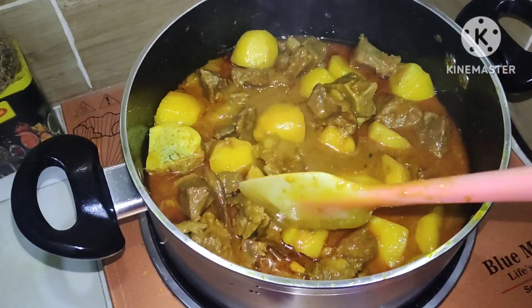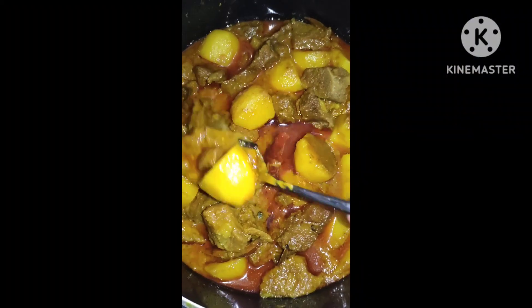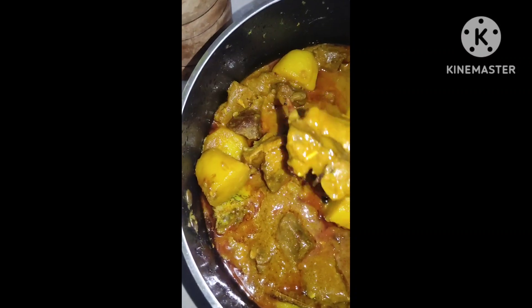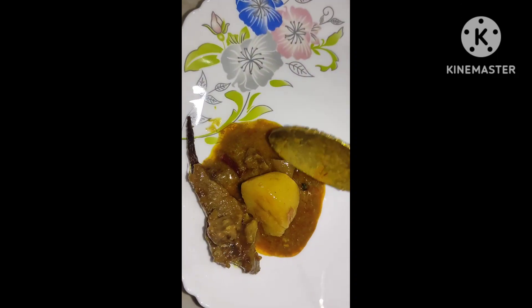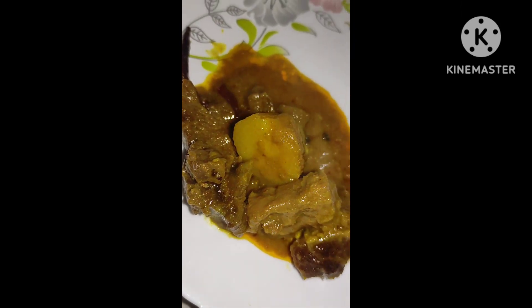You can see the meat and potatoes are now fully cooked. The gravy has reduced to the right consistency. Please subscribe so you don't miss the next videos. That's all for today — goodbye!